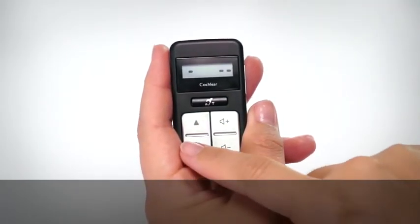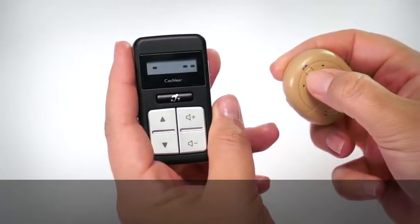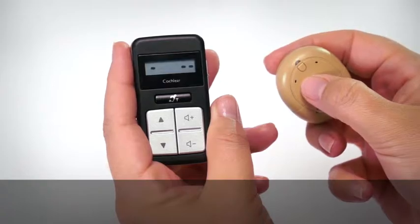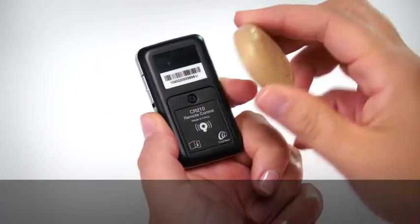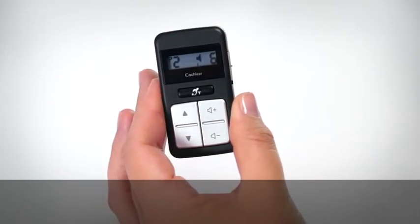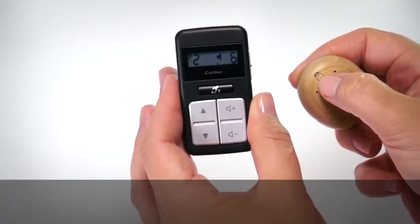Turn on your remote control. If your remote control is not paired to any processor, it displays dashes and blinks when you press buttons. Turn on your Kanso in order to pair it with your remote control. They must both be awake and on while pairing.